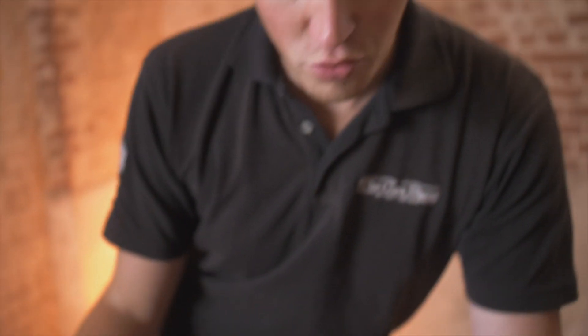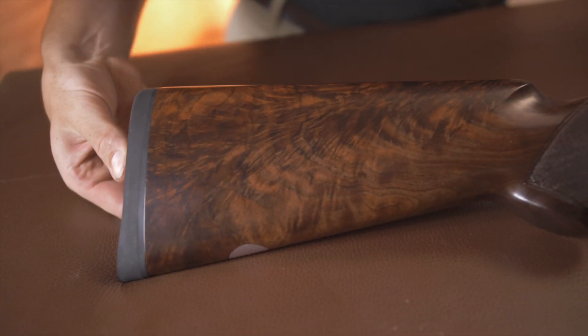Essentially, before we get into this, this gun is as standard a Miroku as you could ever want, but it is just custom spec. We're going to talk through some of the custom specs it's got. There's nothing particularly special about the internals of this action.